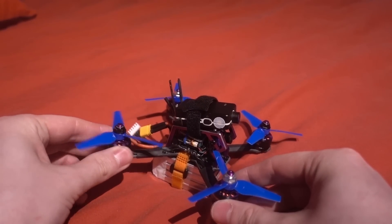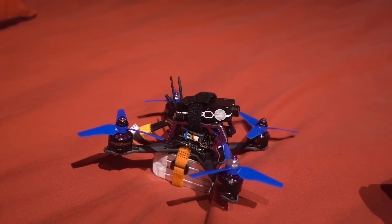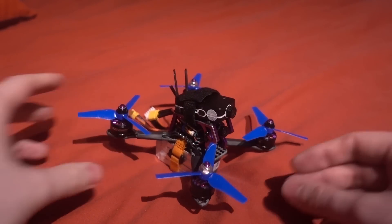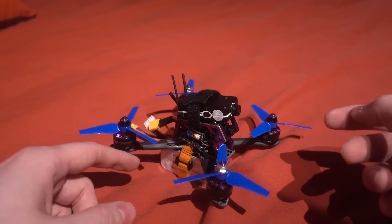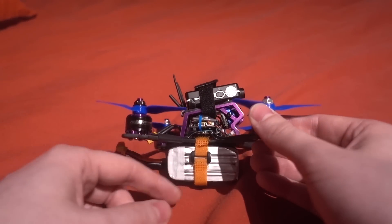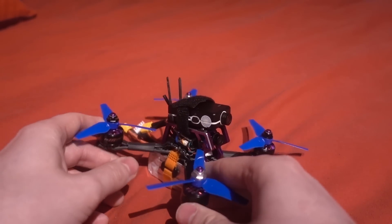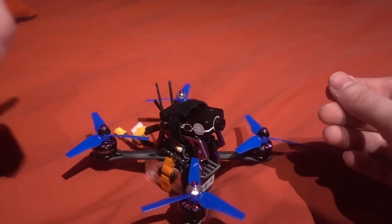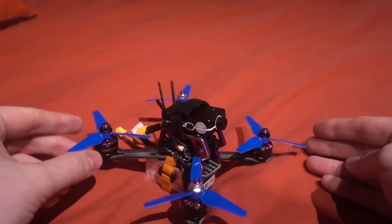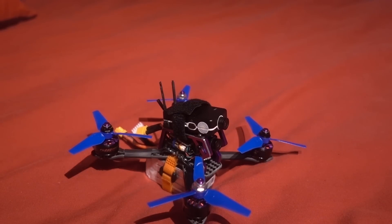I mentioned it was set up for OneShot42 — I've changed that to DShot600 and it seems to work fine. I've upgraded BLHeli_S to 16.7 and D-shot commands are working, so that's good news for when I lose it in the grass. The copter weighs 137 grams without a battery. Adding the 850mAh 4S battery it comes in at 240 grams — still under the magic 250-gram figure. With the Mobius mini added it comes in at 267 grams, which is still quite respectable.